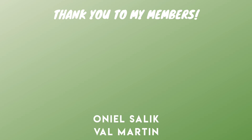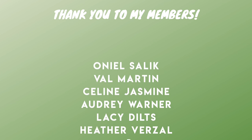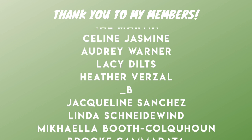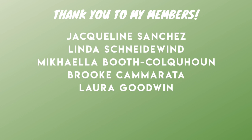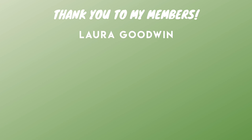Huge thank you to all of my members: O'Neal, Val, Celine, Audrey, Lacey, Heather, underscore B, Jacqueline, Linda, Michaela, Brooke, and Laura. You are all the best — thank you so much for being members, and I will see you in the next video.